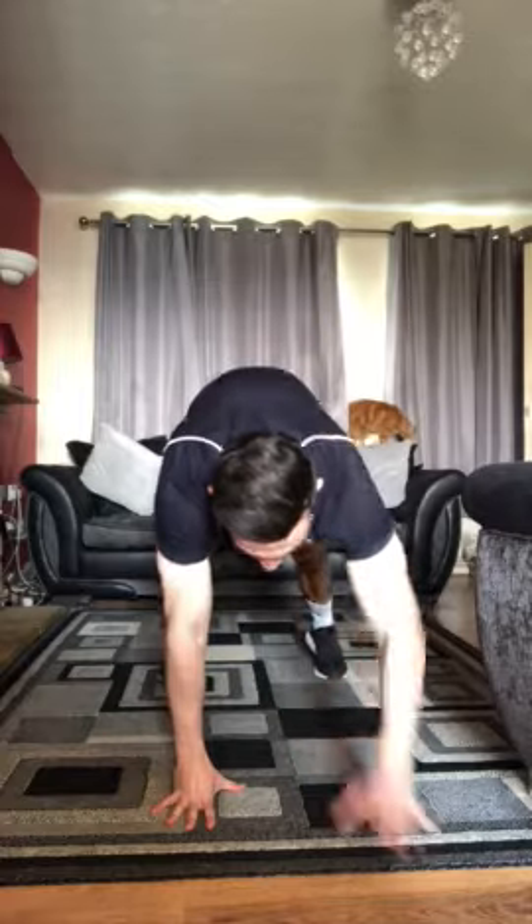Next exercise we've got walkouts. From a standing position, we're gonna put our hands on the floor, we're gonna walk them out as far as we can go, try and get a press up in if you can, and then just walk them back to standing position.